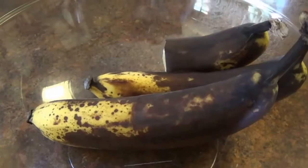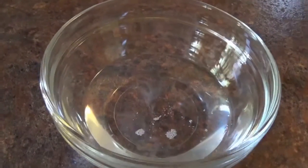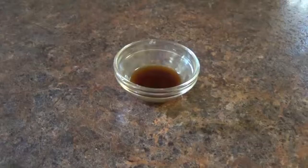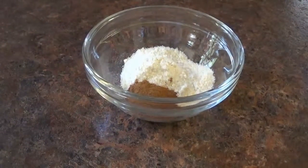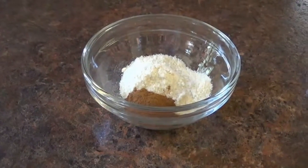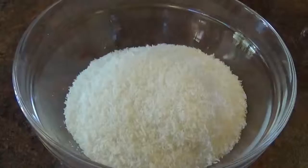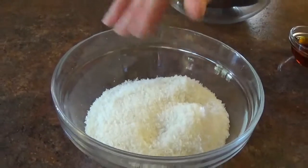For the ingredients, you're going to need two and a half ripe bananas — if you have bigger bananas, just use two. You also need a quarter cup of melted coconut oil, a quarter cup of pure maple syrup, a teaspoon of vanilla extract, one tablespoon plus one teaspoon of coconut flour.